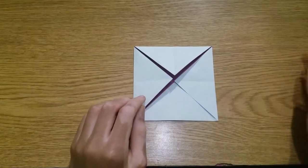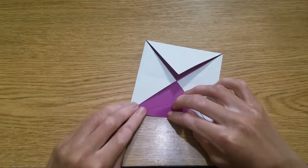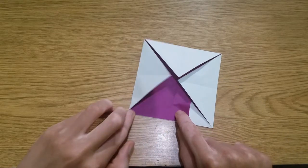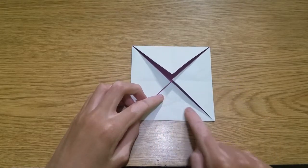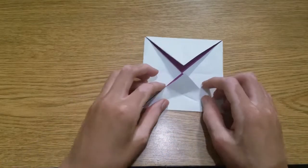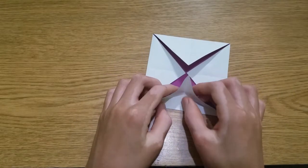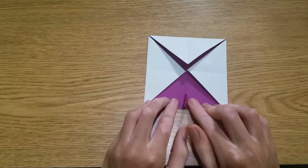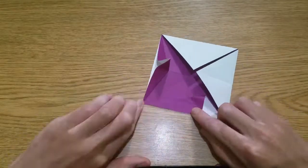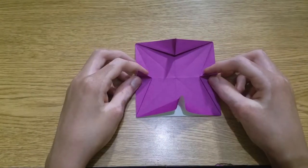Now we're gonna make rabbit ear folds on all four of these flaps. Start by folding this edge to here, but only fold until you reach this crease, and then repeat on this side. Unfold, and now we're gonna fold all three of these pieces at once, which will look like this. Then repeat on the other three flaps.